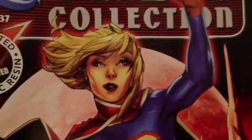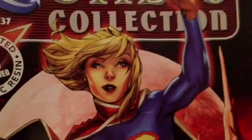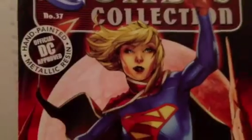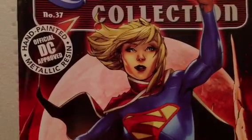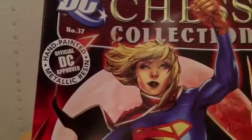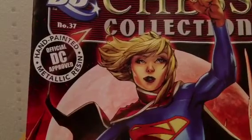I highly recommend this collection. I know it's quite difficult to get in the US and it's quite expensive — I think it's about $16 in the US for the magazine and the chess piece. In the UK, it's about £7.99. I actually got this one cheap — the store had it in the clearance section, so of course I nabbed it.